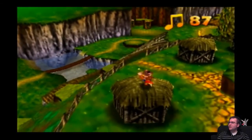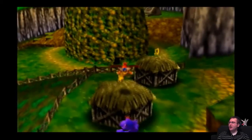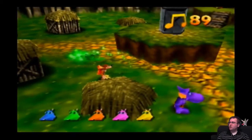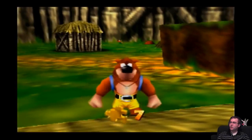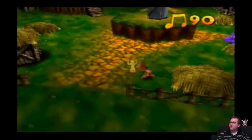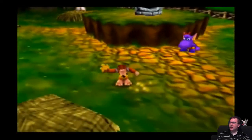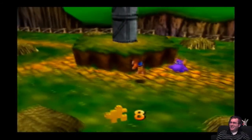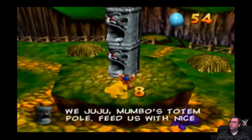Okay. Nya-ha-ha-ha. Screw you. Jinjo! There's one Jiggy — I should say Jiggy, not Jinjo. Here's a life. And here is a Jiggy! What the hell is that guy doing in the background? Ha-ha-ha. Way choo-choo. Mumbo's total — feed us with nice blue stones.